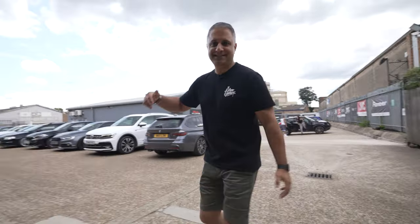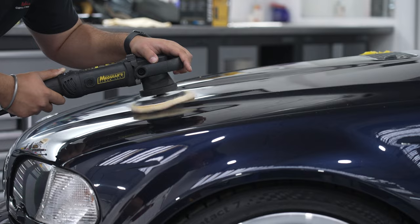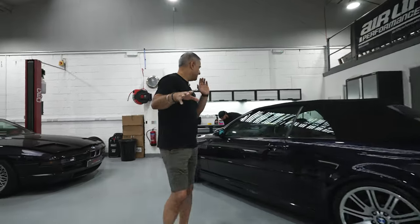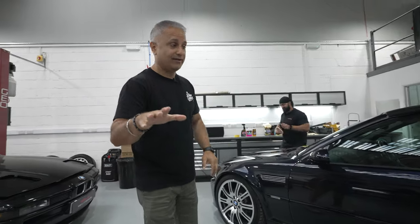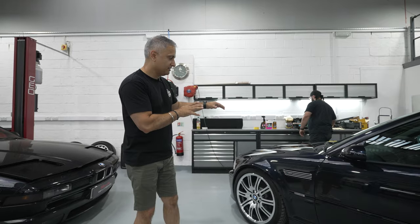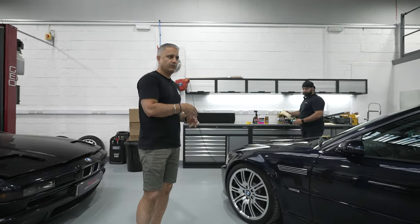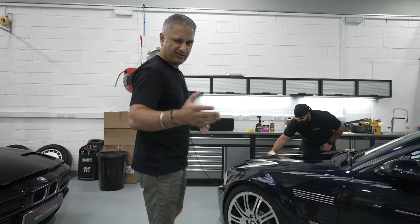Right guys, let's have a look at the M3. Now Amun's already working away — I know he's washed the car already. Before I get into it, it's been about nearly three weeks since we had the front end painted. So we've allowed the paint to sort of cure on the car as such — I think that's the correct word.